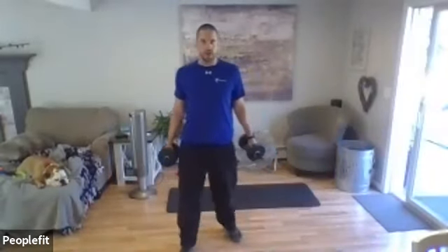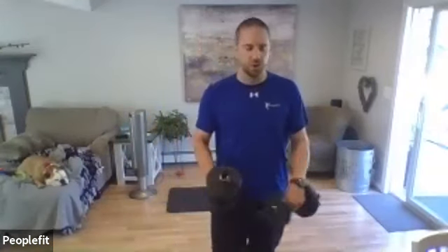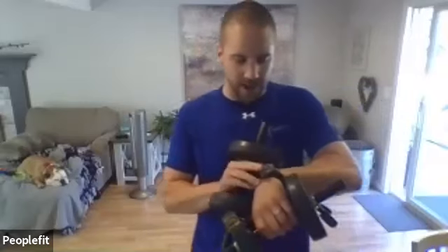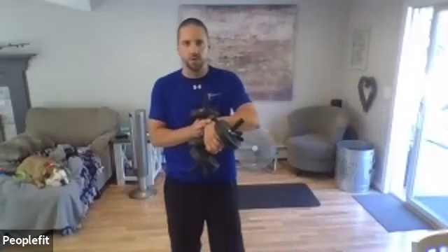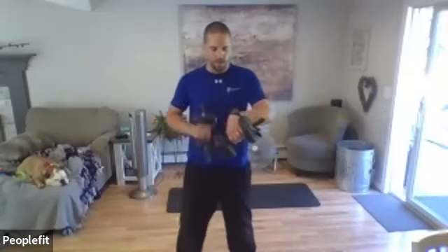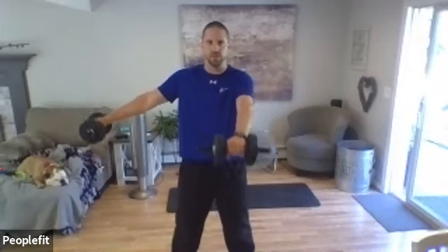We're going to do some shoulder work. First, we're going to have one arm come to the front and one come to the side, then alternate — one to the side, one to the front — going back and forth between those two. Shoulder height only, and don't lean back. We're going to do 45 seconds: three, two, one, here we go — one to the front, one to the side.